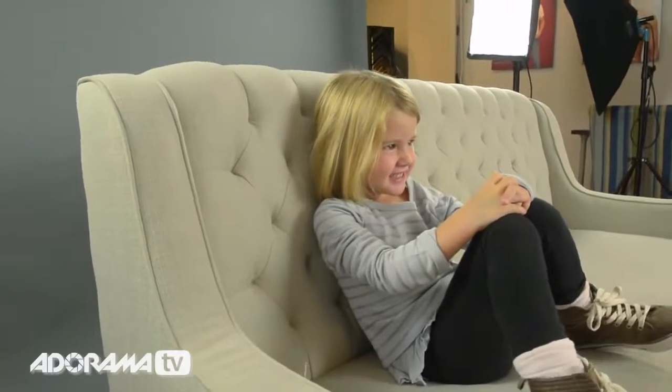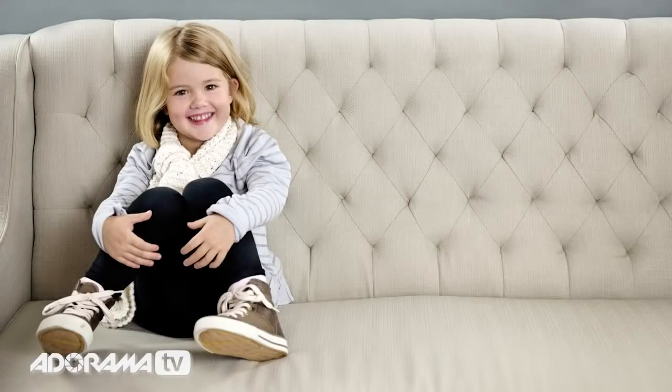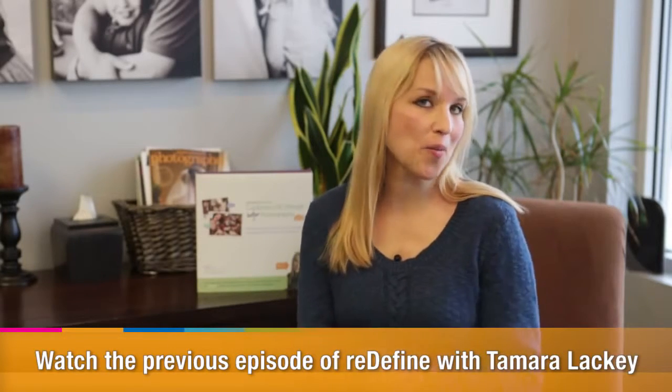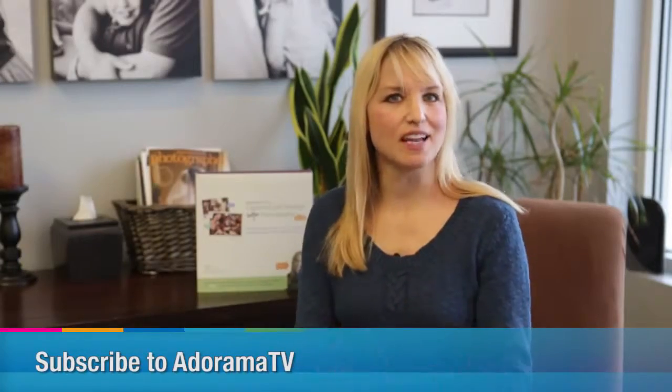Chin up a bit. And there you go — how to quickly set up a simple lighting configuration for the studio or an in-home portrait shoot. Join me here again next time on AdoramaTV, and don't forget to subscribe to AdoramaTV for all things photography.